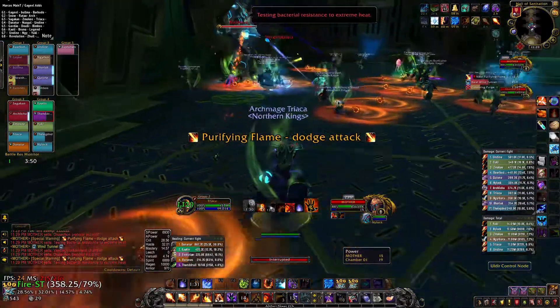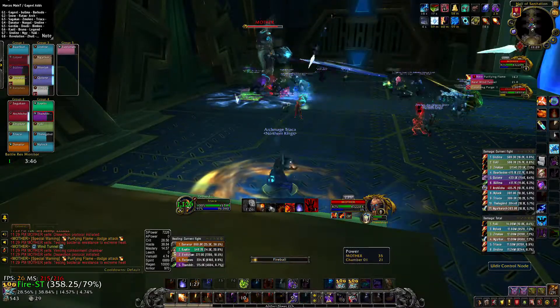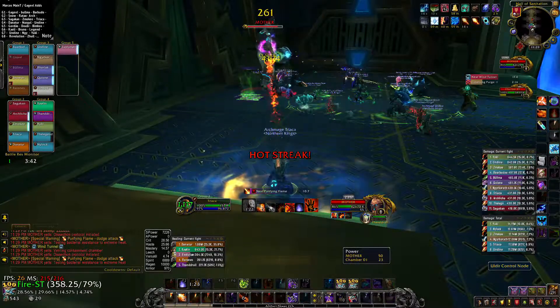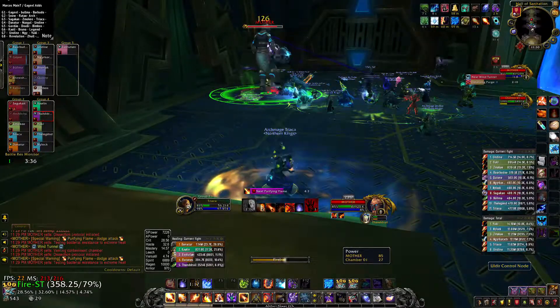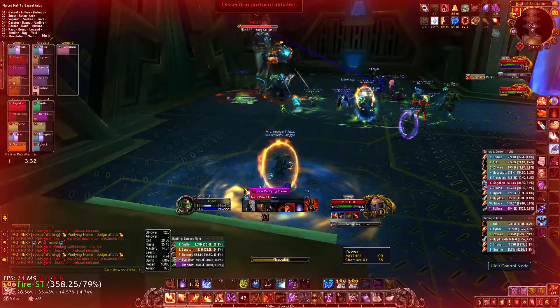Testing bacterial resistance to extreme heat. Dissection protocol, finishing.